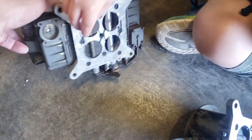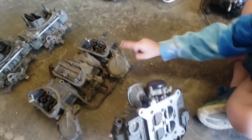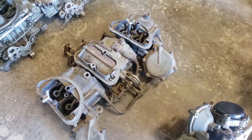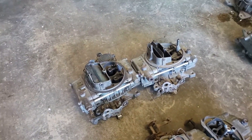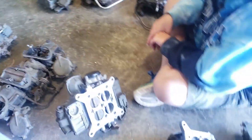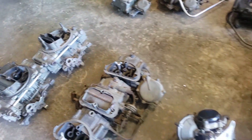Then they made a four barrel — there it is, four barrels. Then they made a six pack, or six barrel. And of course the big dual quad, eight barrels. There are a lot of decisions to make, and these are all Holleys, every one of them.